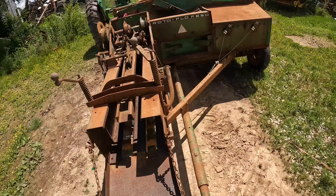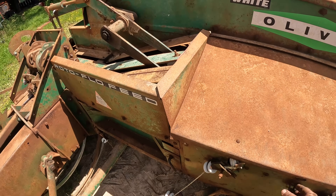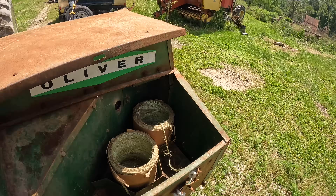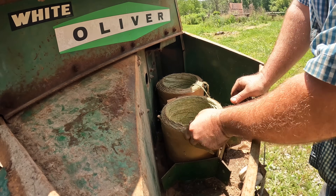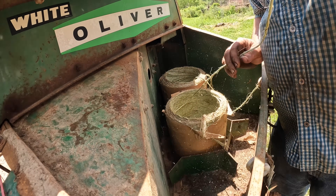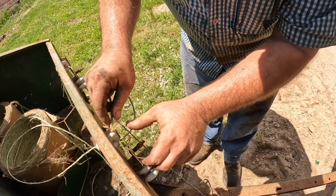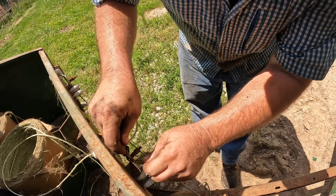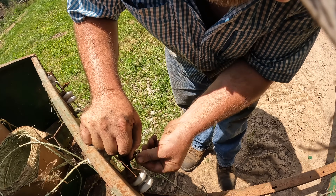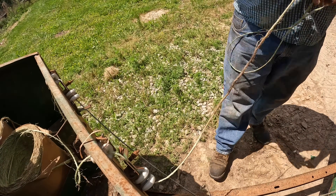Well, everything turns — it appears step number two is going to be string. Now I probably should buy some new string, however just to get going, I'm not entirely sure that this wouldn't work if we pull out a part that isn't rotten. So basically we're going to have to go through this deal which just holds some tension back on it. Let's get that fed through there. That's probably rotten and will tear.